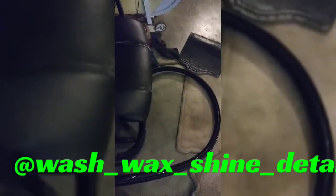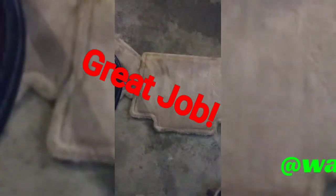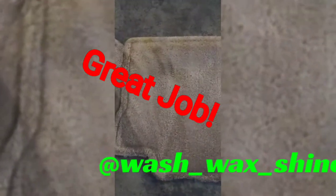Okay, as you can see I used the Vac Master Extractor — it's a three-in-one shop vac, wet-dry vac, shampooer. I came back and hit these floor mats.